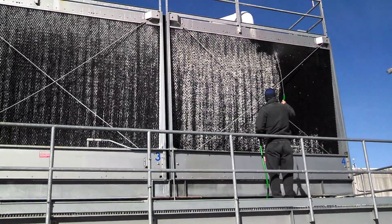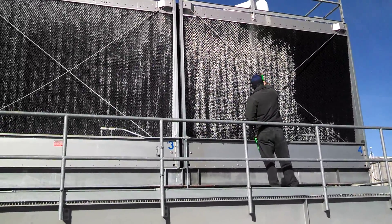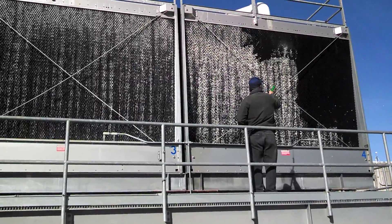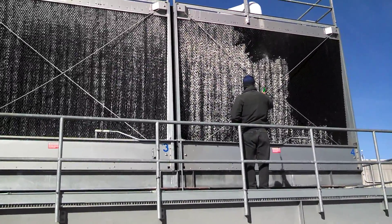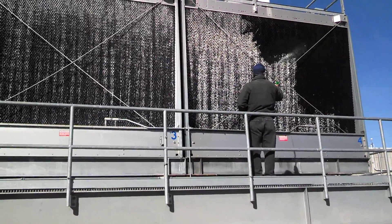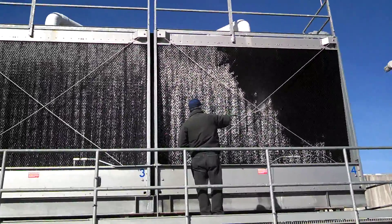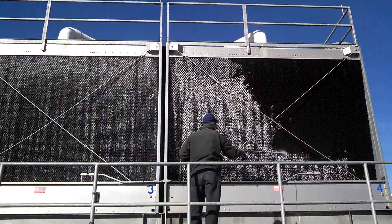We're using soft water that's coming from the make-up line, from the WCTI high efficiency softened water make-up to the cooling tower. There's a hose bib on the make-up line, and we just connected a hose. There's no pressure washing, just the hose pressure, just the make-up water pressure with a nozzle on the end of the hose.